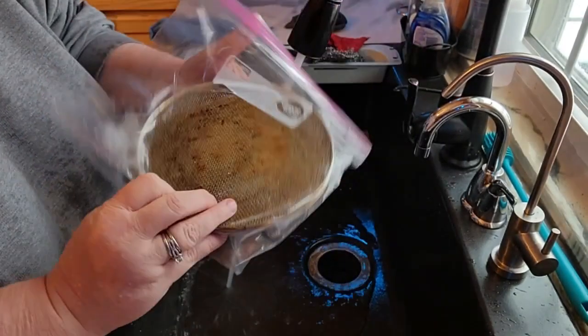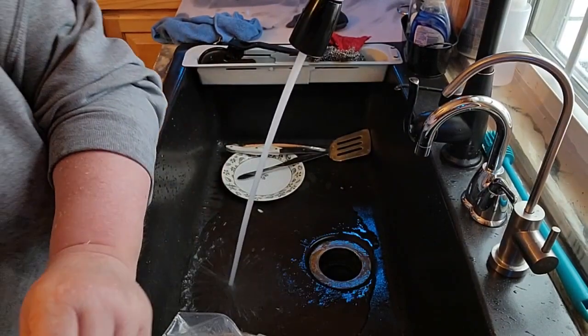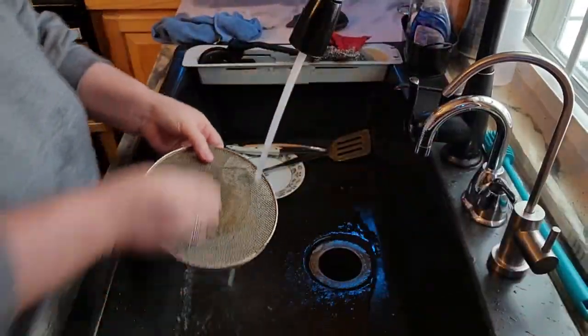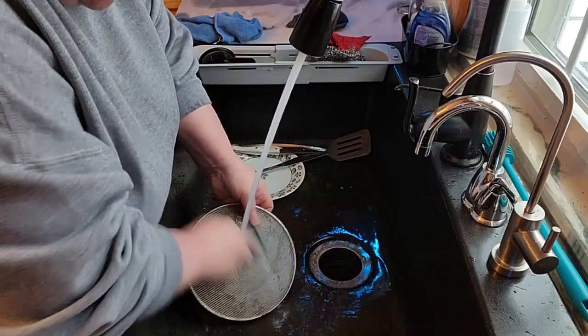You guys can see how much got dirty in there. I'm going to go ahead and pull this out of the bag — it's been a couple of hours. My fingers stung from actually doing that. You can see how much stuff is just left in the bag, it's kind of crazy. I just take a brush and I'm going to go around this whole thing.